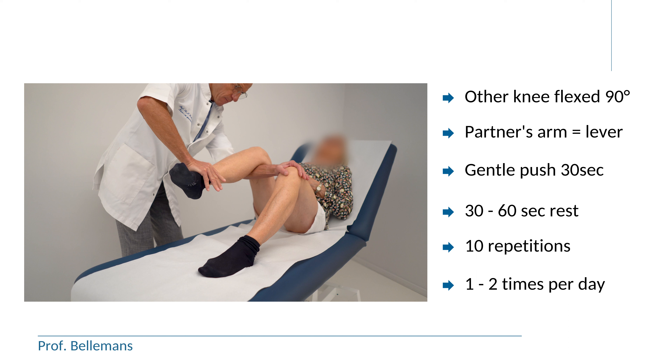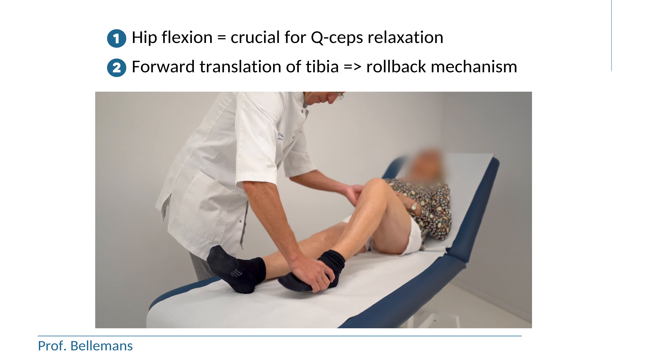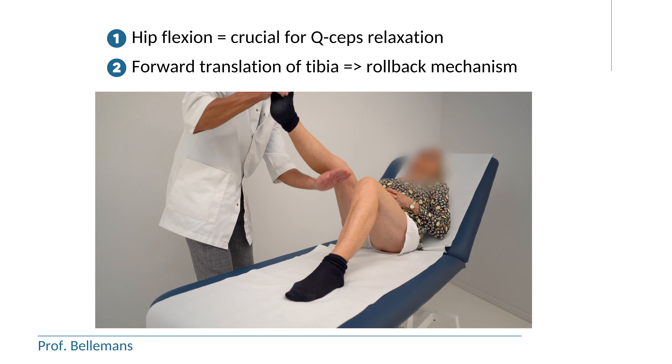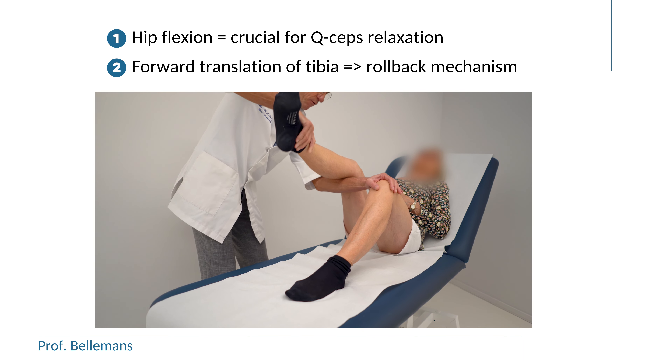Now don't be surprised, this is hard work. But for the knee, it is the safest and most effective way to regain flexion, because it is a very slow and very gradual stretch. And also because it combines two other factors of importance — the stretch is executed with the hip in flexion, which is crucial for quadriceps relaxation.